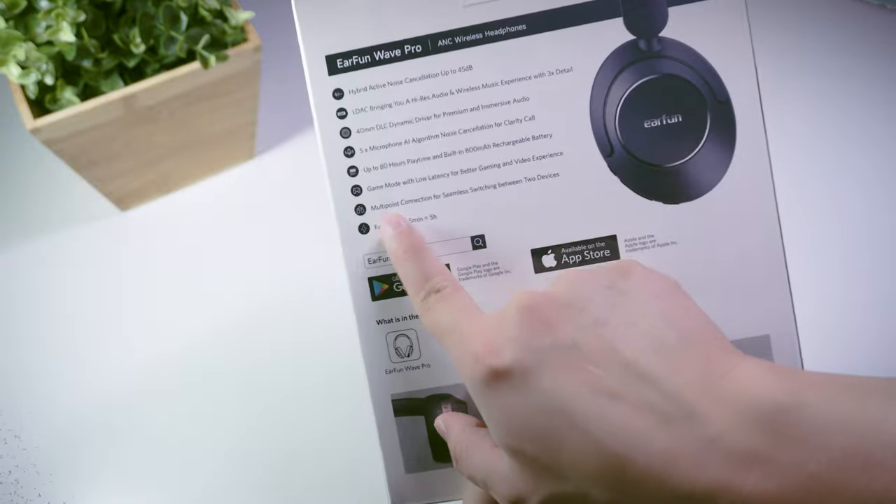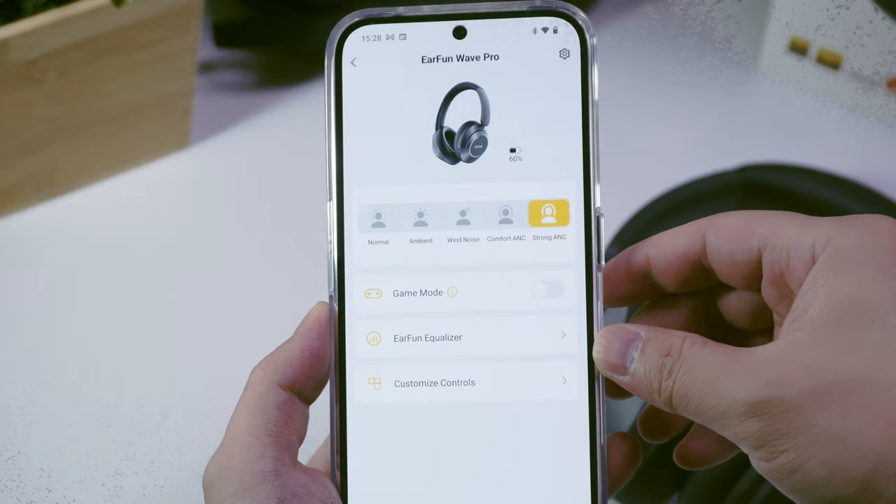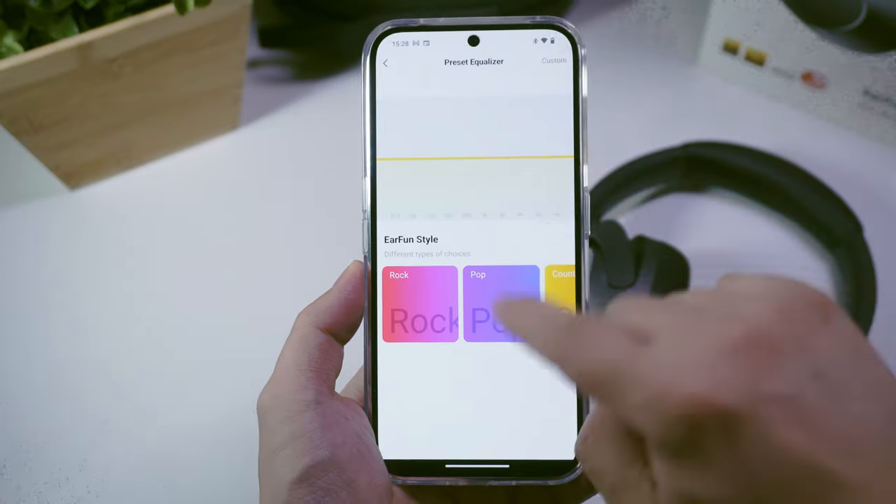For those of you who don't know, multipoint pairing allows you to connect up to two devices at the same time to these headphones and switch between them for music and phone calls. It's quite a convenient feature because you could be connected to your PC and your phone at the same time. You turn multipoint pairing on by using the Wave Pro's companion app called the EarFun app.